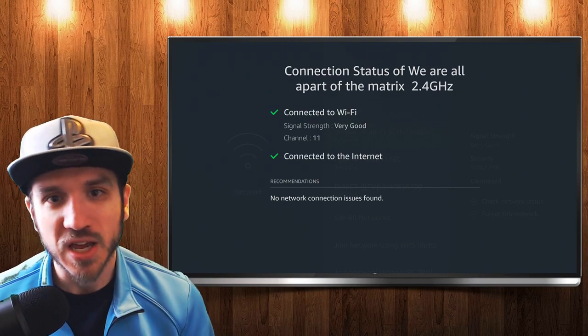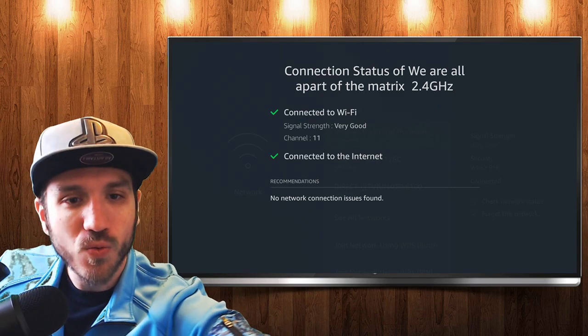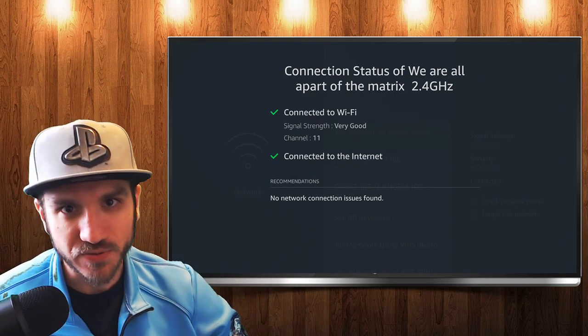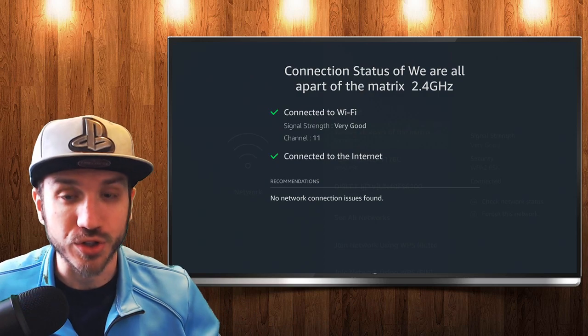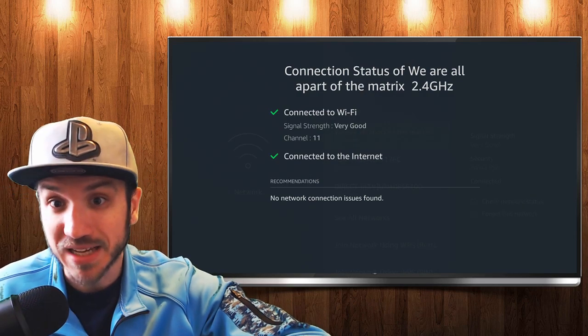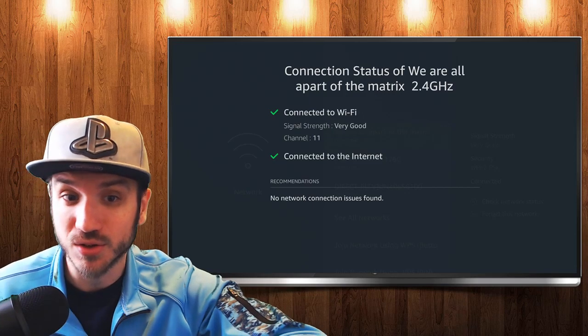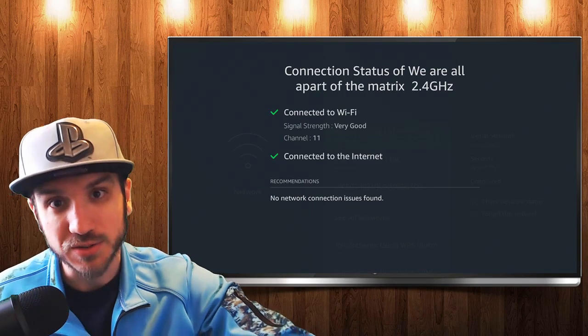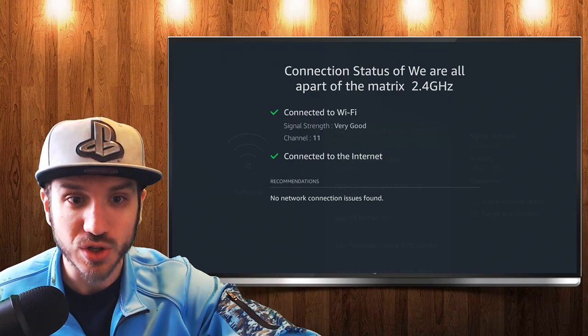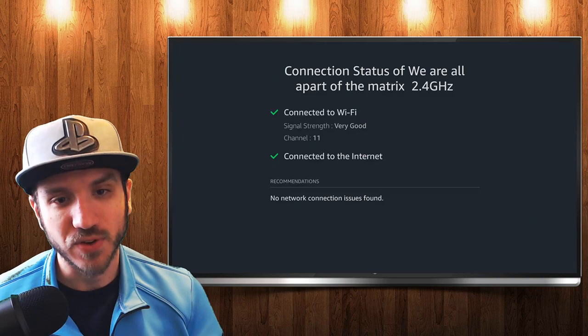So that is awesome. If it's not good, try to get it over to the very good strength level by moving your Amazon Fire Stick or moving your router to a place where you have a good strong signal. If you have your Amazon Fire Stick behind a TV, that can block the signal. Also, if you're going through walls, basements, or floors, any of that can cause issues with your Wi-Fi.